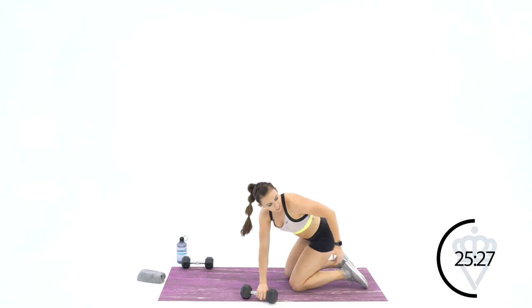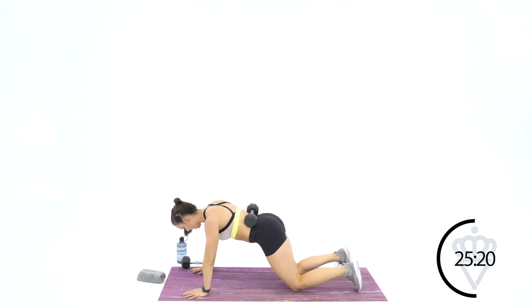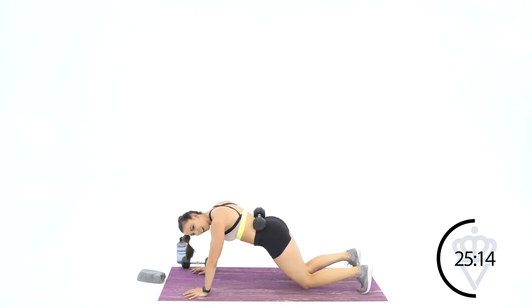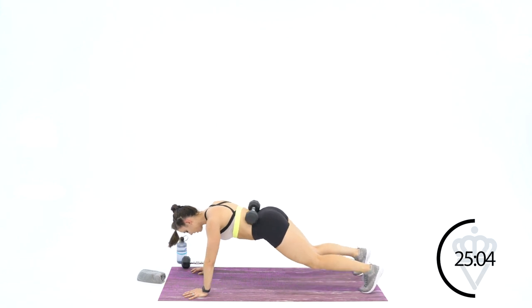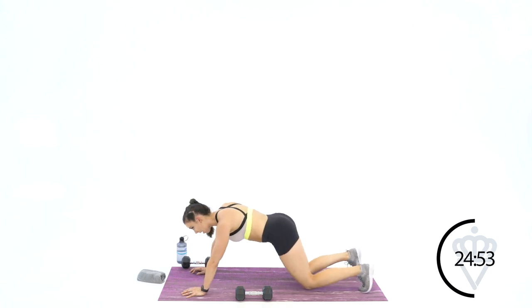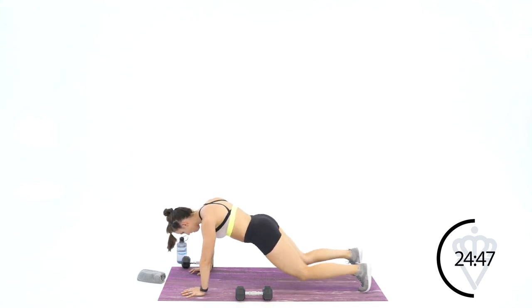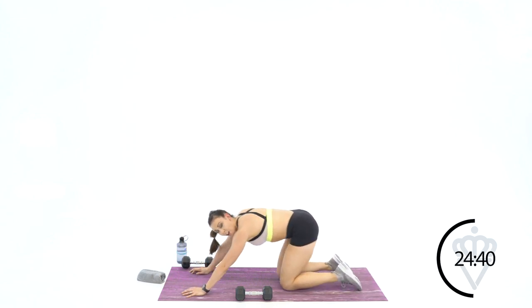Amazing job — we're going up to ten. Dumbbell on your back — control it, slowly get into place. Ten drops — let's go. 1, 2, 3 — good job — 4, 5, 6 — straighten those legs all the way out — 7, 8, 9, and ten. Come on down — drop the dumbbell, ten knee taps. 1, 2, 3, 4, 5, 6, 7, 8, 9, and ten. Forty seconds — come on.